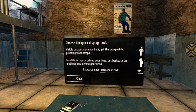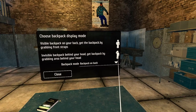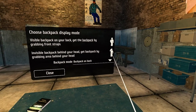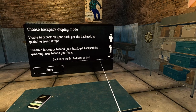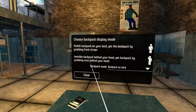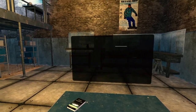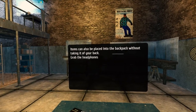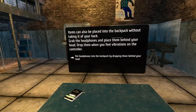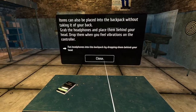Choose backpack display mode. Visible backpack on your back — get the backpack by grabbing the front straps. I'm used to behind my head. We can do both? Backpack mode — backpack on back. The other option is invisible backpack behind your head. We dropped them behind our head and heard the sound, even though it seemed like they dropped in front.